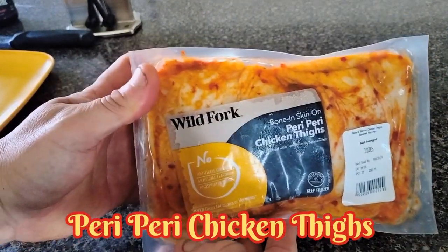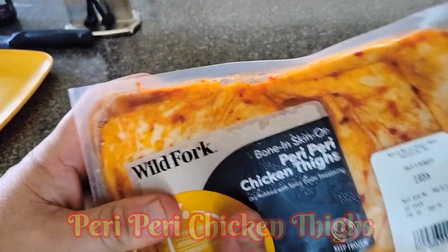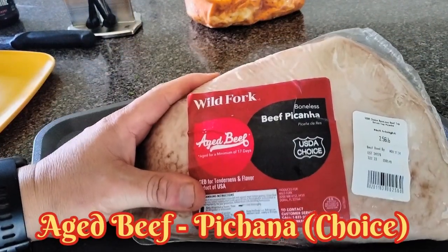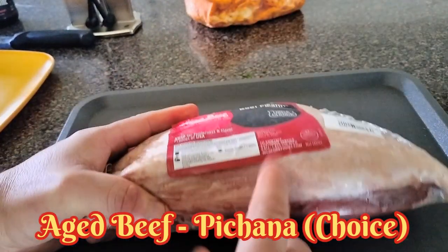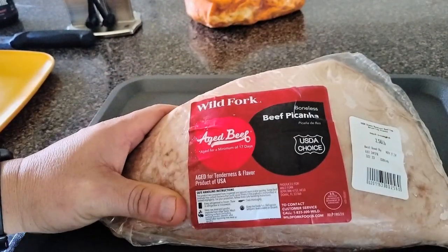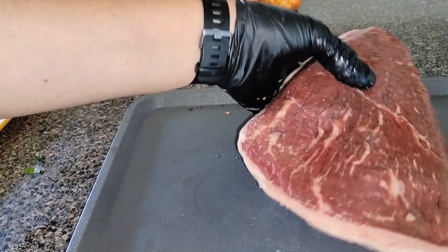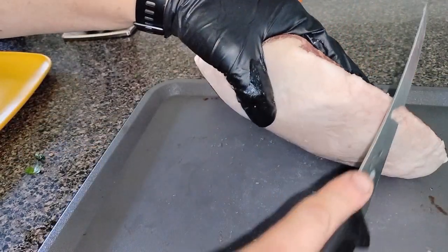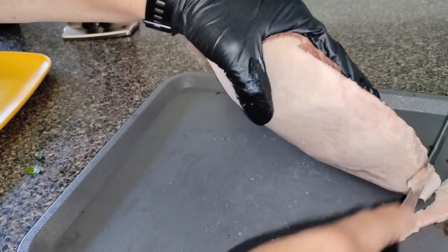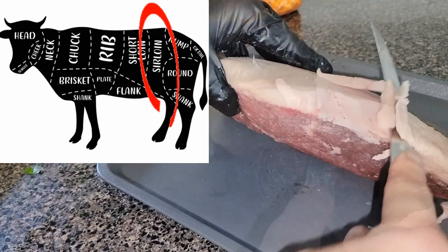We're going to leave the thighs as-is because they're marinated, so we won't open them up until we're ready to put them on the grill. We're going to go ahead and trim the picanha here — just a little bit off the fat cap — and render that fat into our basting sauce. The peri peri marinade originates from Africa and is a spicy, flavorful marinade made from onion, garlic, peppers, lemon, paprika, oregano, red wine, and oil.